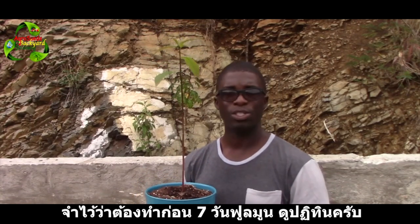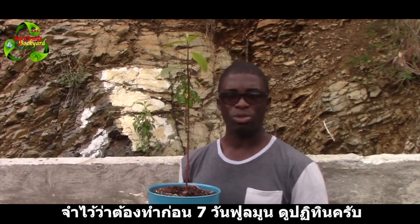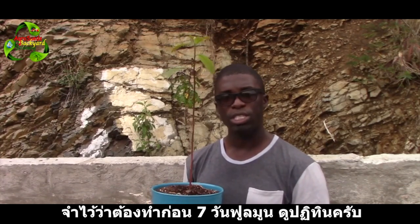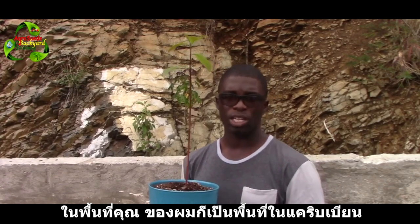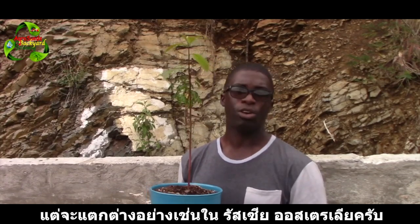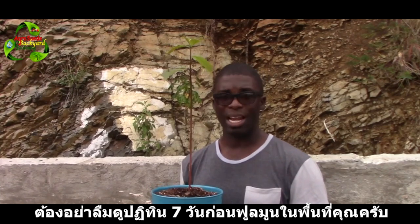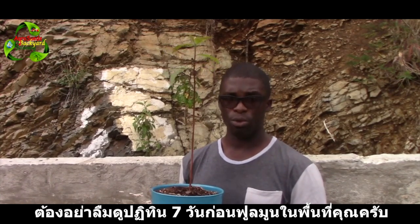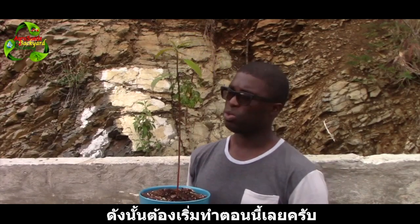Remember: for plants to send out plenty of leaves, prune seven days prior to full moon. Check your calendar for your area — we are closer to the equator so I check the Caribbean calendar, but if you're somewhere like Russia or Australia it might be different. The full moon is on the 5th of July, so we're going to do this right now.